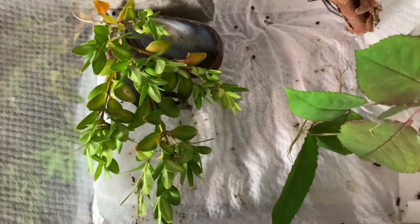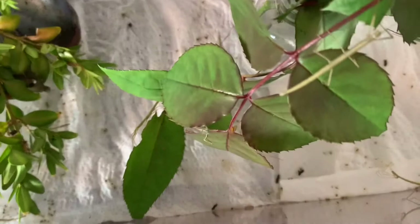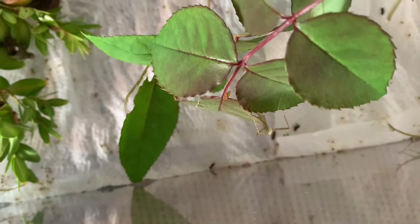Yeah, that one shedded already. A few more facts: if your Indian stick insect has lost a leg, in the next shed it may well grow that leg back. They also roughly double in size every shed, which is pretty cool. You can see they love climbing across the leaves and there are quite a few around here.